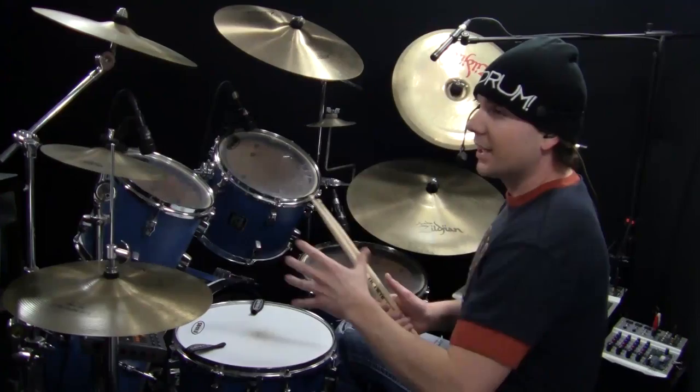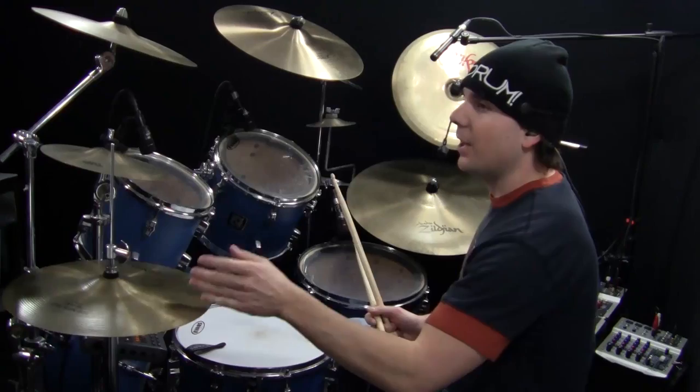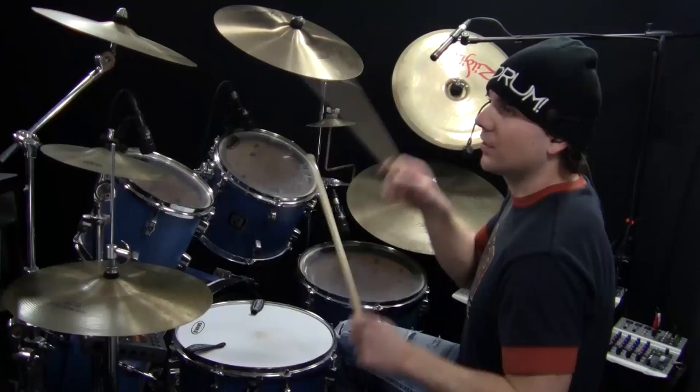Taking drum fill number one slowly — one, E, and a, two, and a, three, E, and a, four, E, and a. You'll see that the whole time the eighth notes on the hi-hat remain consistent. That's going to help you keep time.